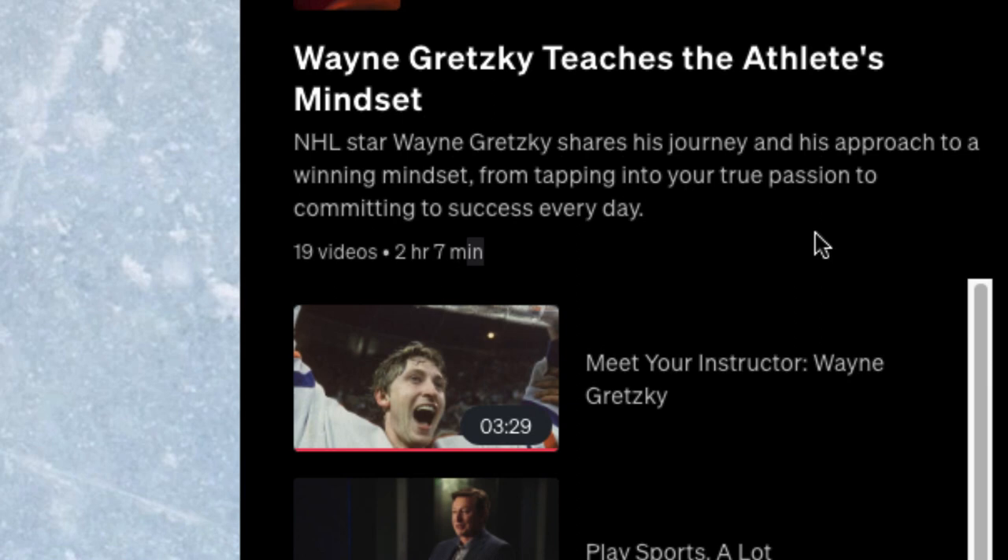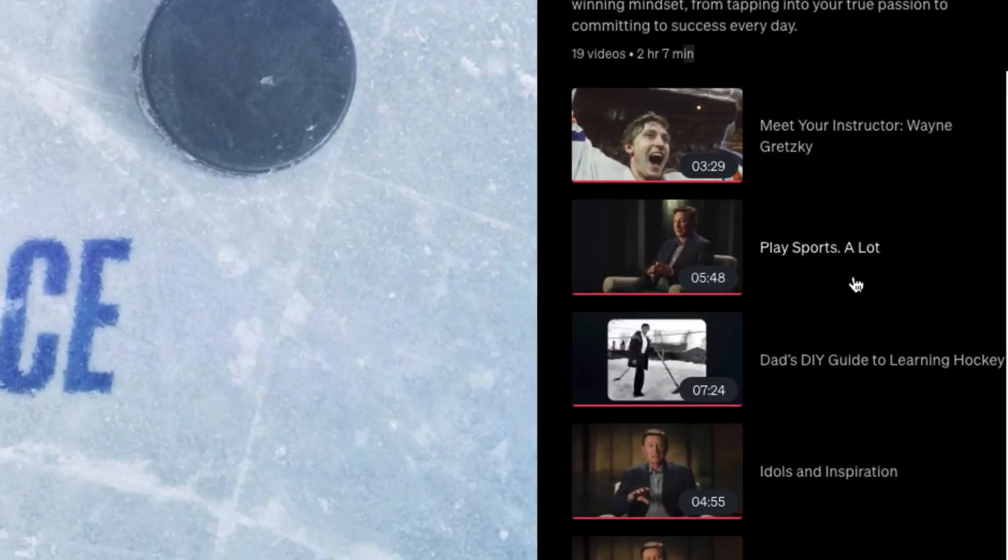I don't play hockey myself, but I love hockey, and I think everyone knows who Wayne Gretzky is. In the first video he gives a brief overview as your instructor. He talks about playing sports, and in the next video he talks about how his father coached him a lot when he was younger — playing with tennis balls on the ice, because if he could play with tennis balls it would be much easier to play with a hockey puck. His father really gave him a lot of influence early in his life.